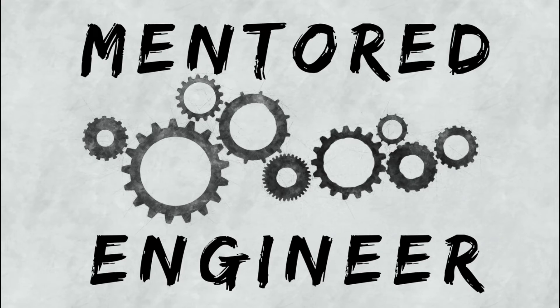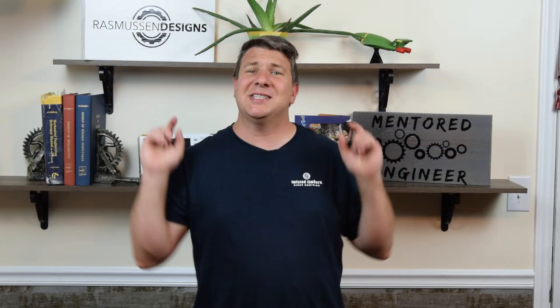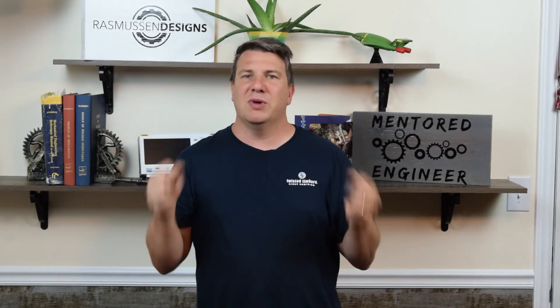Hey, Cory here with The Mentored Engineer, and I'm excited about this week's video. We're going to talk about linear synchronous motors.